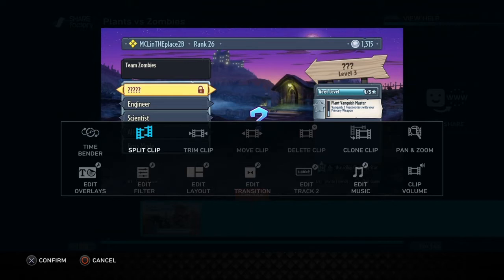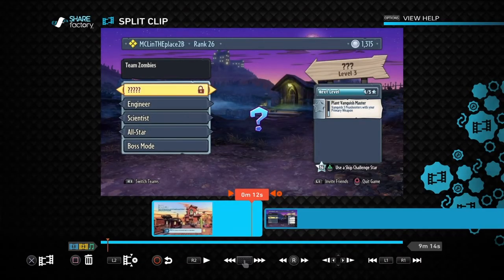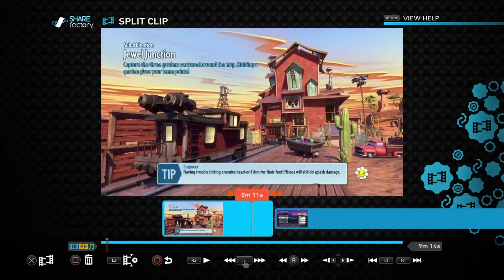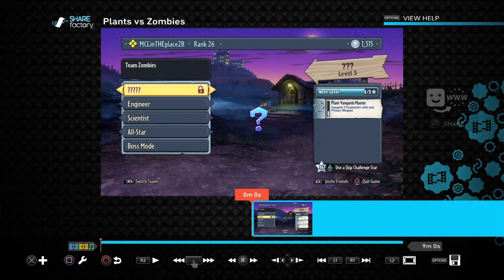Go to Split Clip and hit the cross button. You'll see a broken film icon on the bottom left — confirm you want to split the clip. Now we've separated the clips. Select the first unwanted clip — notice the square button is now the trash — and delete it. We've gotten rid of the load screen and we're jumping right into the video. Press circle to back out.